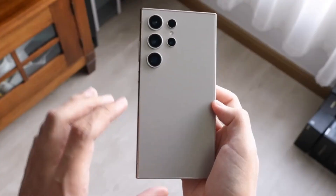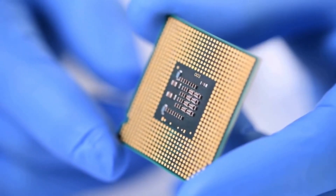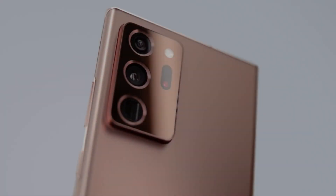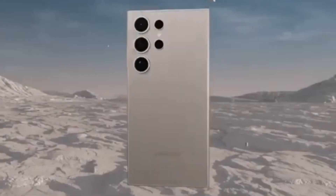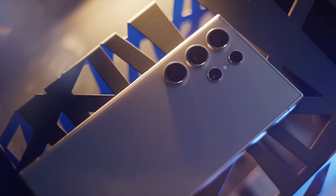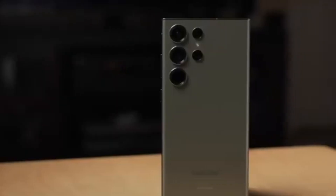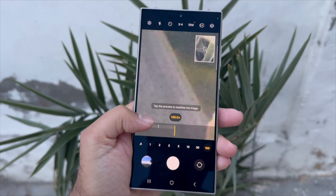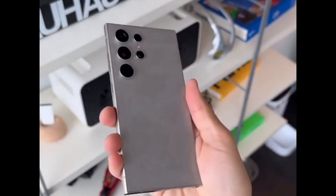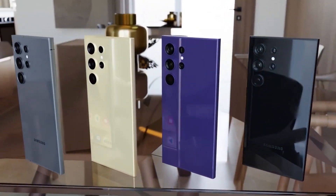Next, let's talk about the ISOCELL JN5. This 50-megapixel sensor is designed to boost camera performance in smaller devices. Key features include a compact design perfect for smaller smartphones without compromising on image quality. Even in a compact form factor, expect high-quality images with excellent detail and color accuracy. This sensor could be a game-changer for mid-range devices, bringing high-end camera features to more affordable phones.